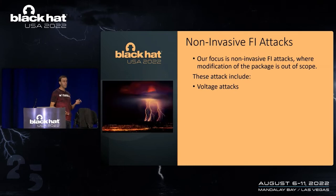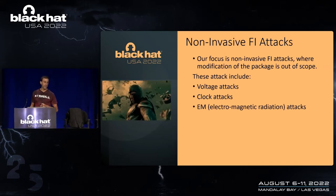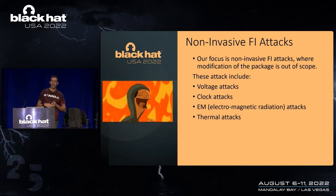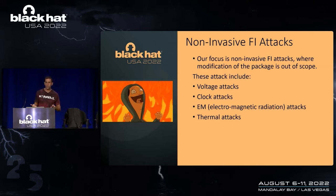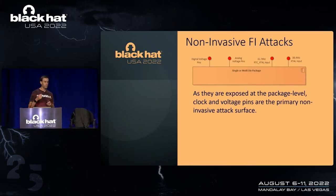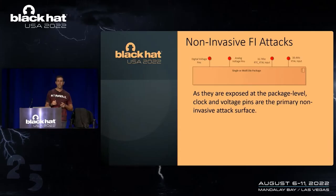When we talk about non-invasive fault injection, we're talking about voltage attacks, clock attacks, electromagnetic radiation attacks — otherwise known as EMFI — and finally thermal attacks. All these attacks are unique in that you can mount them on silicon without touching anything inside the package itself. The primary attack surfaces are both digital and analog voltage rails, as well as our two crystal inputs: our 32.7 kHz crystal and our 38.4 MHz crystal.